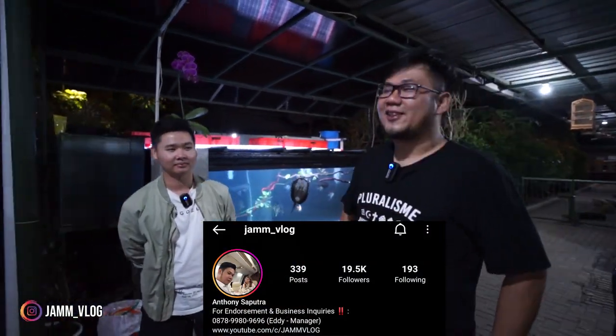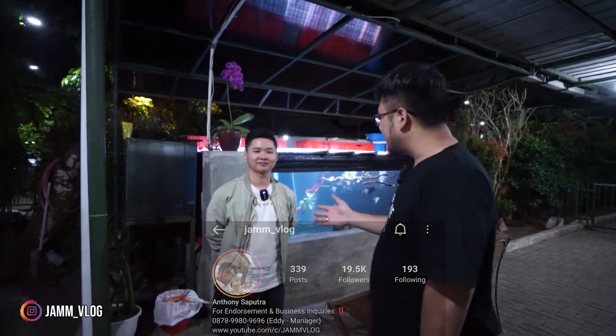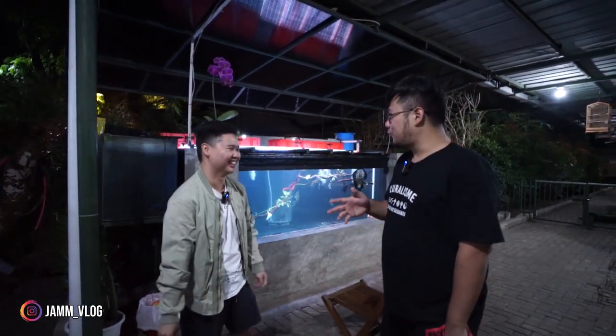Hai, selamat datang di Jam Vlog. Kembali lagi sama gue, Andalisa Putera. Hari ini gue masih di Bandung bersama William. William ini salah satu hobis penggila ikan purba.